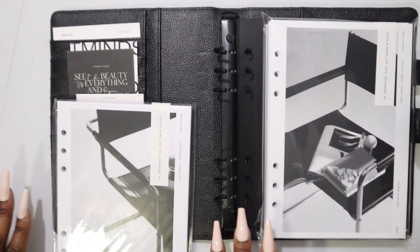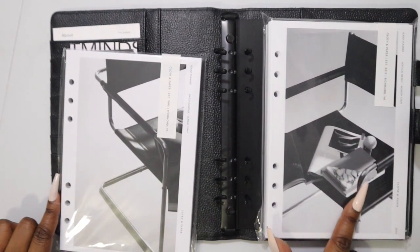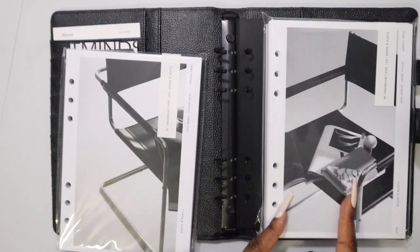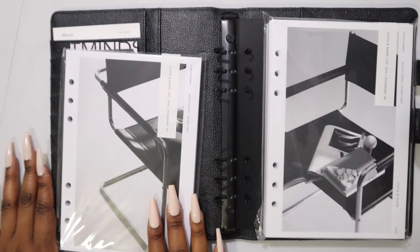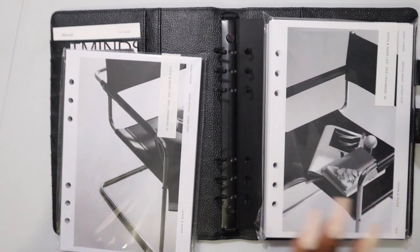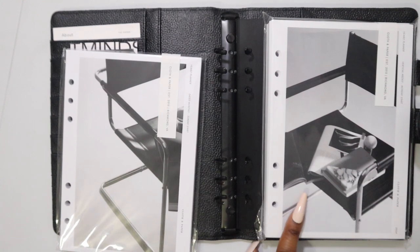If you saw the planner supplies video, you know that I placed an order with the yearly monthly overviews. I placed this order first and then I had a moment of planner reflection and realized I need to go back to vertical weekly. The running argument: my monthly is always going to be a Sunday start, my weekly will always be a Monday start. This one is only the monthly calendars and this one is every single week.